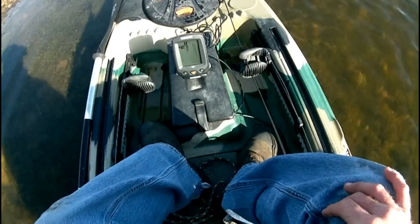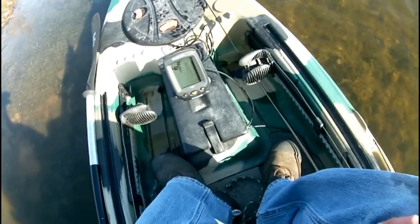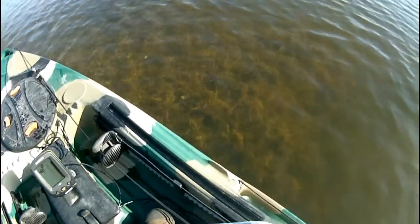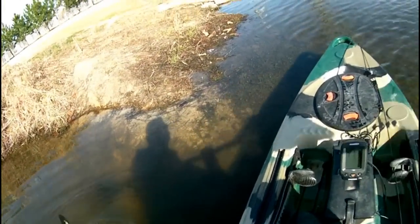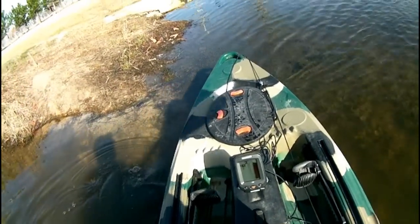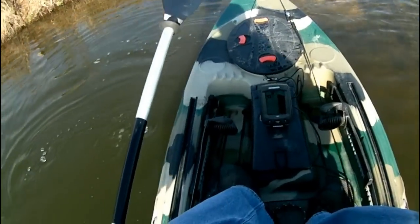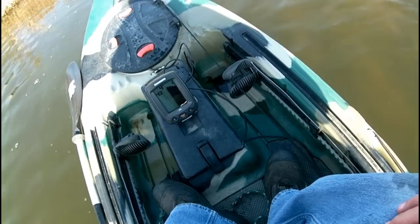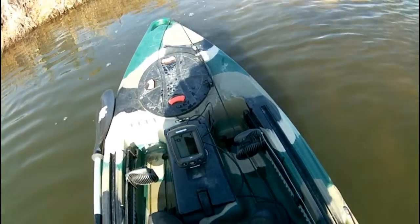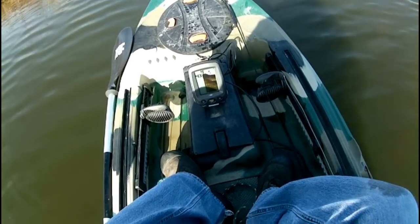Alright, seat's all the way up. As you can see, the fish finder is kicking in. Before I get too crazy with my paddling — there's a fish at two foot. That's probably a catfish.